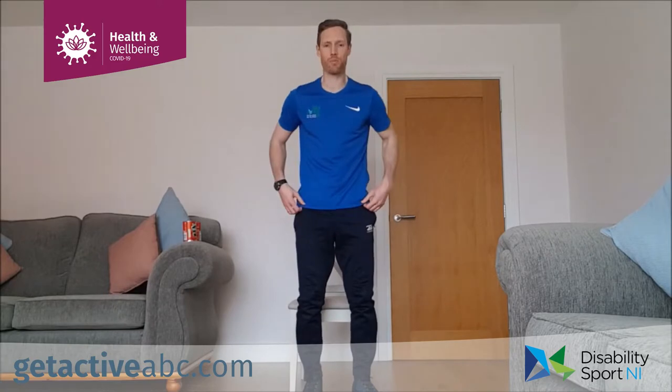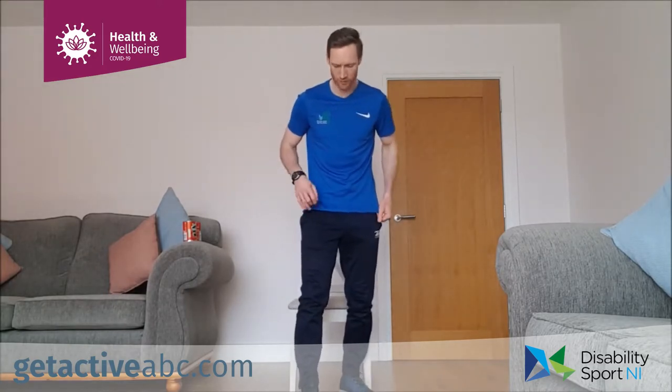Our next one is a punch. We're going to step out with one foot in front of the other for standing, hands up, and we're punching out and then punching up. Seated is no different — up tall, feet flat on the floor, punching out in front and up to the sky as well.